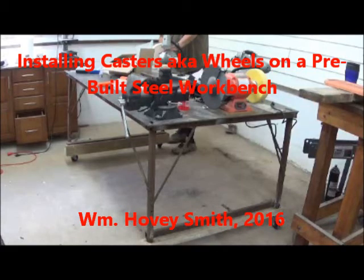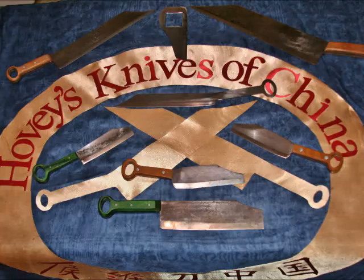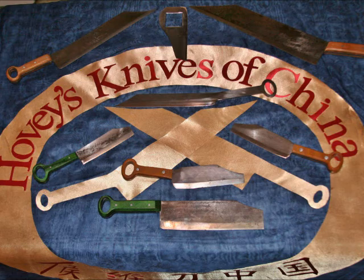Installing casters, also known as wheels, on a pre-built steel workbench. William Hovey Smith, 2016. I'm the author of Backyard Deer Hunting, and also the founder of Hovey's Knives of China. Here's some work we did to get our shop ready for production. This is Hovey Smith, the backyard sportsman.